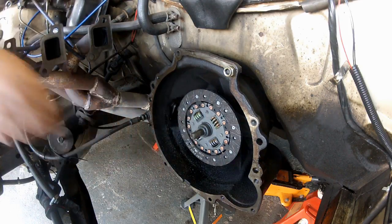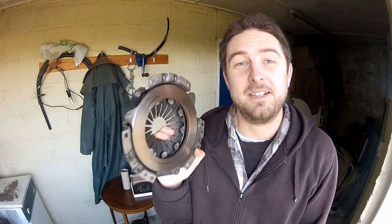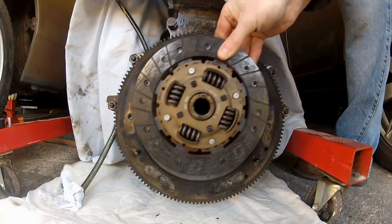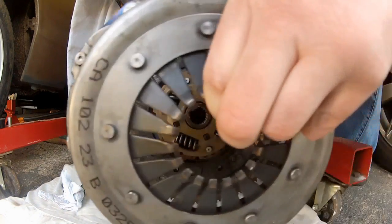No problem so far, right? Well, the problem arises when you come to fit and tighten down your clutch pressure plate, because as you do so, it's going to clamp the friction plate in position. And as it clamps with enough force to transmit over 100 brake horsepower to your rear wheels, once you've clamped it in there, you ain't going to move it. So if it's not perfectly aligned with the spigot bearing, you just aren't going to get the gearbox and engine back together.